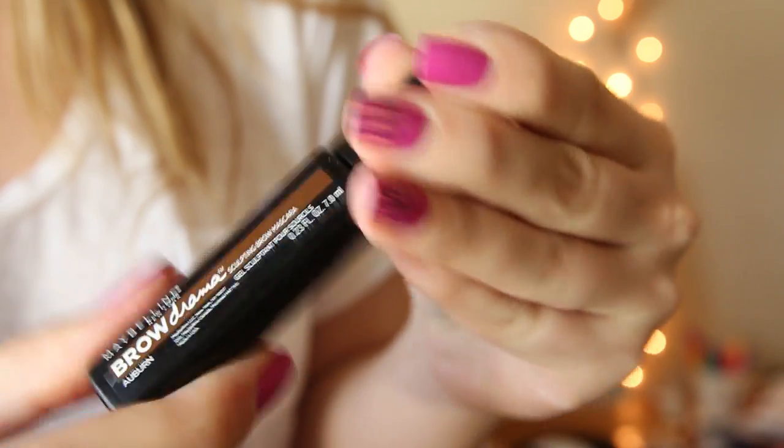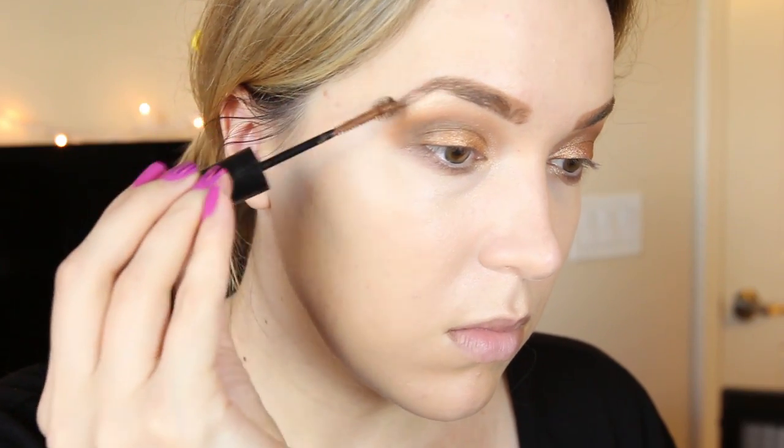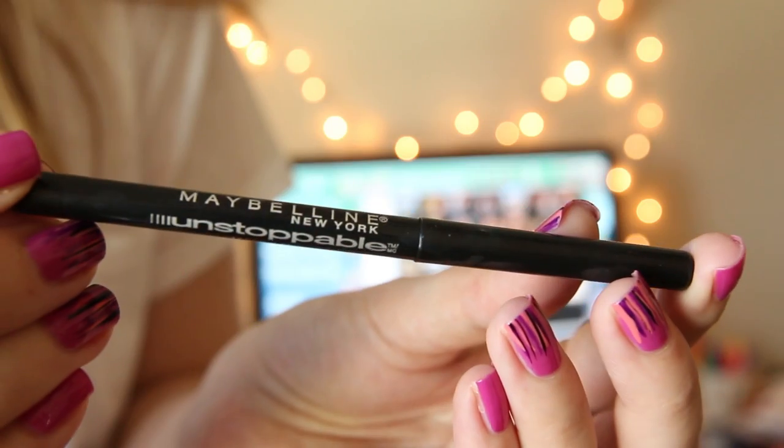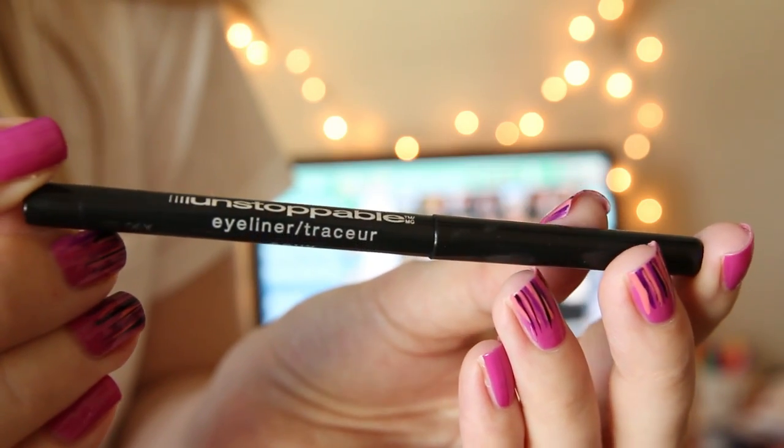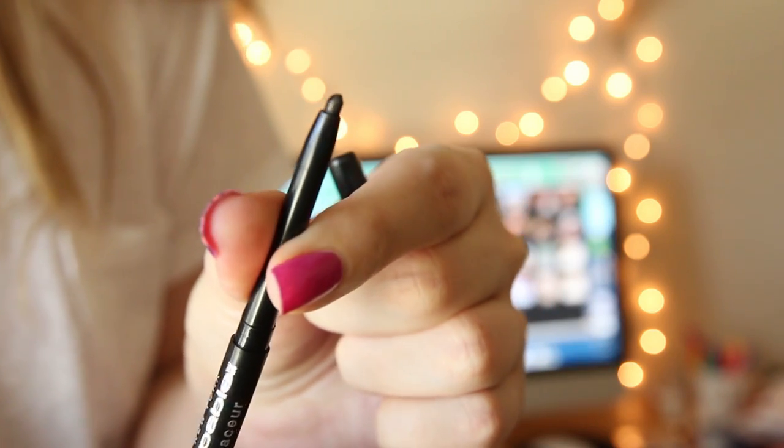Then I'm going to take the Maybelline Brow Drama Sculpting Brow Mascara and set my brows with this, putting on some actual shadow in my brows to fill them in. Then taking the Unstoppable Eyeliner by Maybelline, I'm just going to run this along my waterline and a little bit on my upper lash line. I love that it's waterproof, so it stays all day.